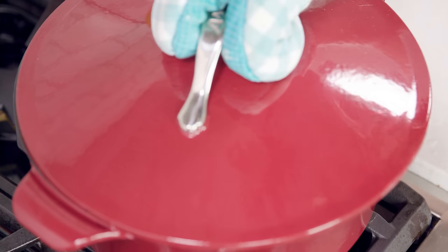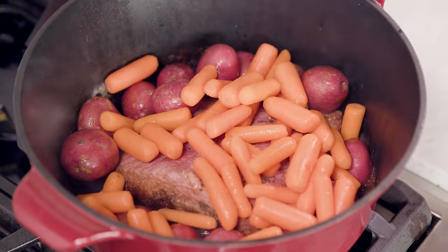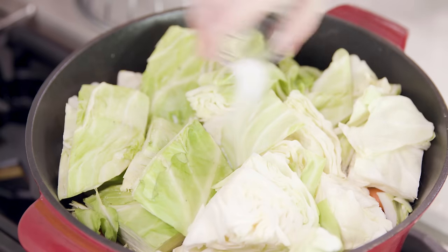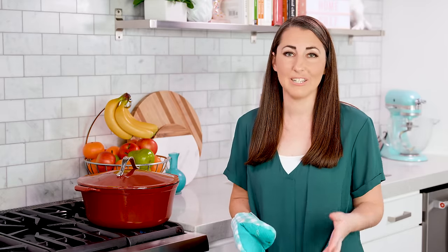After 15 minutes the potatoes will start to get tender, so we can add in our cabbage and carrots. Slide those in there and kind of fill up the whole pot. Season with salt and pepper, then pop the lid back on and let everything finish cooking until it's tender, which will take about 15 to 20 minutes.